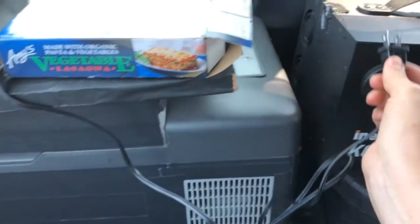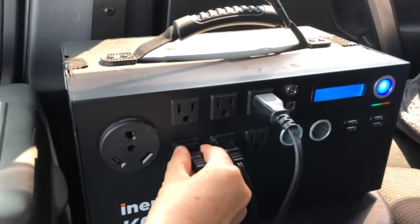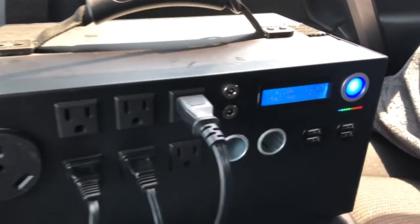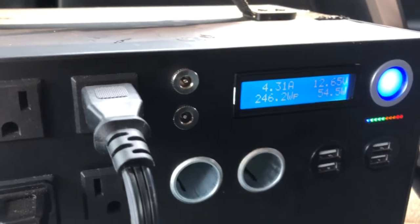I'm plugging this into my Kodiak generator. Let's see how many watts it uses. It says 55 watts, but 10 of that is the Kodiak cooling fan, so the oven uses 45 watts.